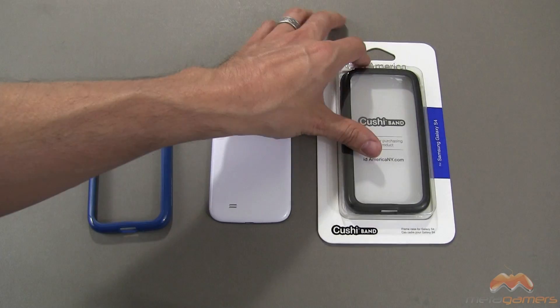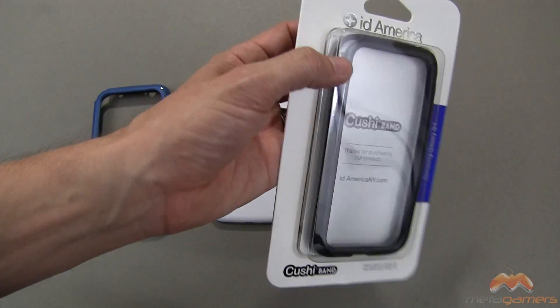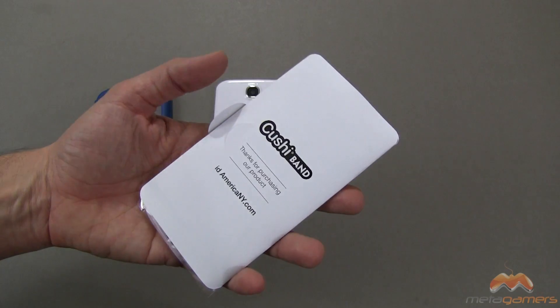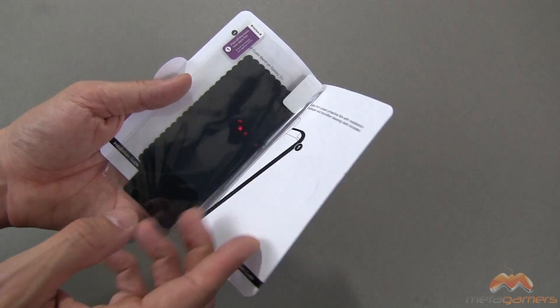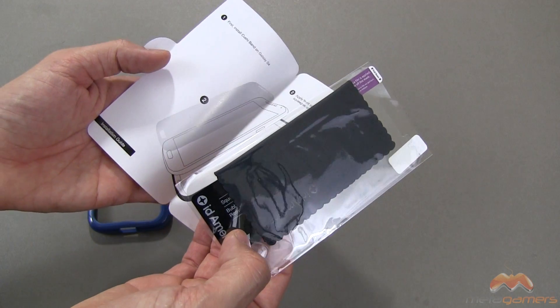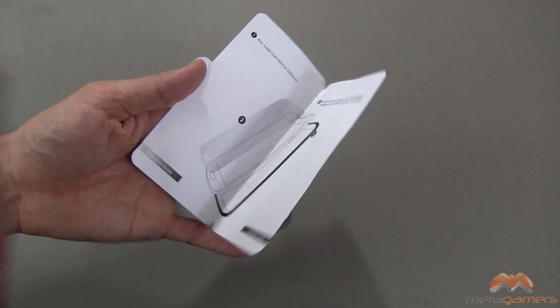I've got it in black and in blue. Here's the black, and I will demo the blue for you in a moment here. I'll link in the description of the video as to where you can pick this up. Inside the box, you're also going to get a screen shield, a microfiber wipe, as well as a squeegee to apply that screen shield.